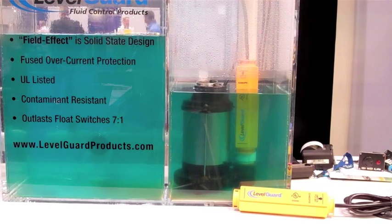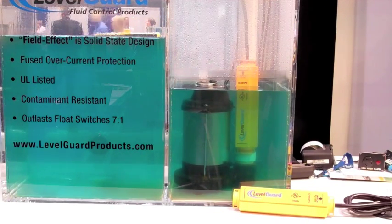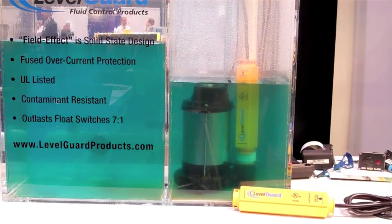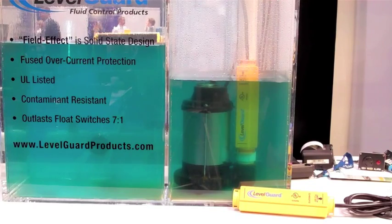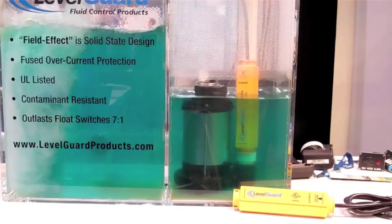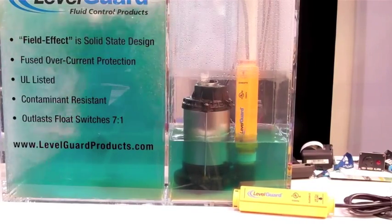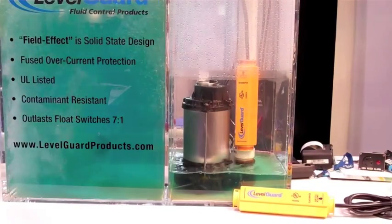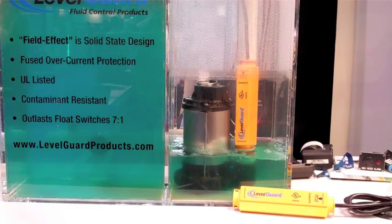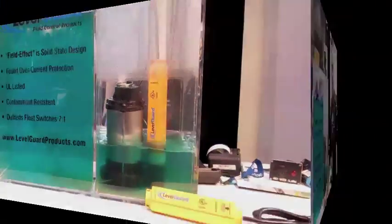Internal to the Level Guard product, we use solid state switching components. So not only is it solid state fluid detection, but solid state switching — so again, there are no moving parts to wear or fail. Conventional float switch technologies require more space from a mounting and operating perspective. As you note here, there are no moving parts. The Level Guard product is nice and contained on the discharge pipe.